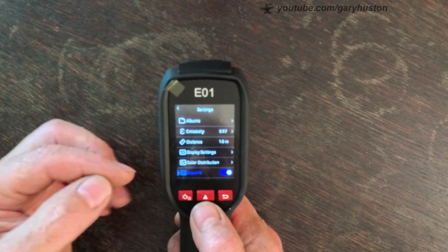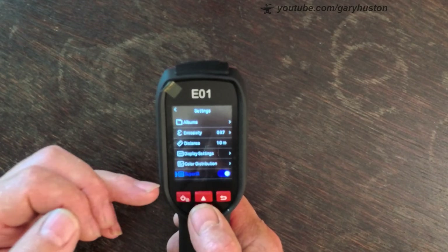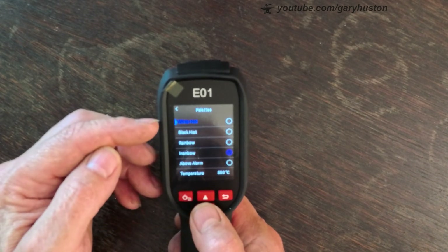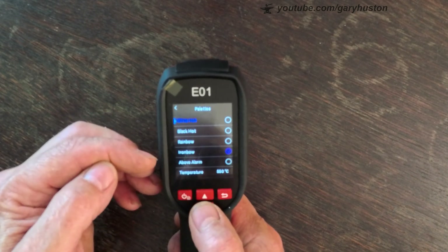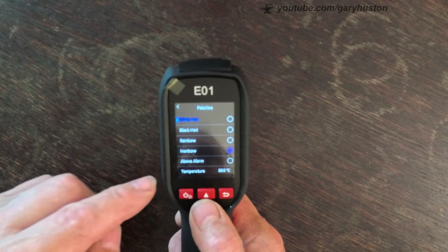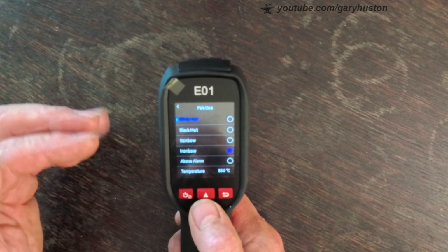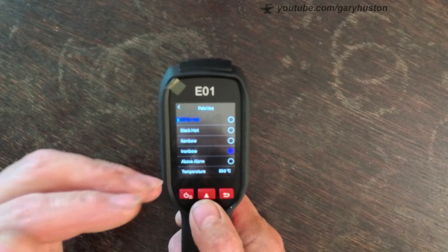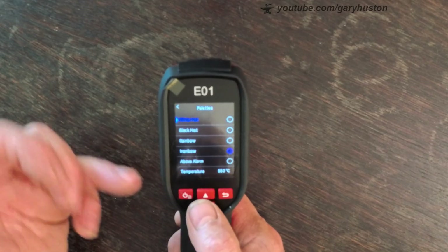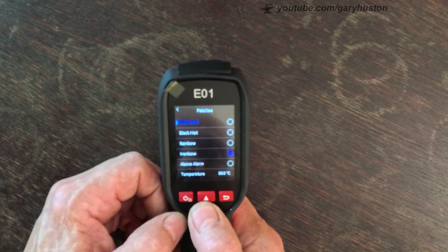Super IR — I wasn't really sure what that does, but apparently it makes the images sharper. You've got your palettes: white hot, black hot, rainbow, iron bow (which is what we're on at the moment), or an above alarm. The above alarm means if there's a temperature you don't want to find, you can set that and when you're scanning around it will make a noise at that temperature. You can set it above or below, so you've got all those different options.